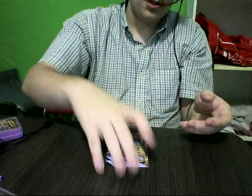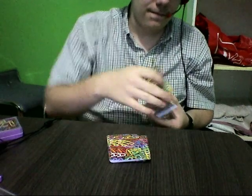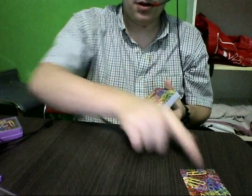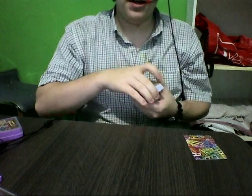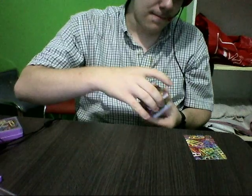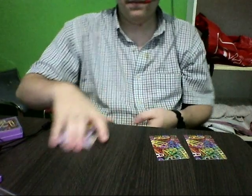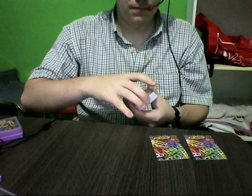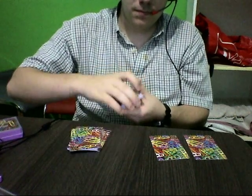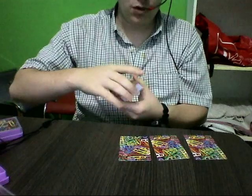So, first card to the ace. First card — keep your eye on that one. Second ace — keep your eye on that one too. Third ace — keep your eye on that one too. Keep your eye on these three.